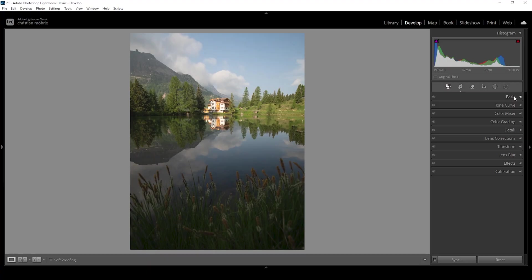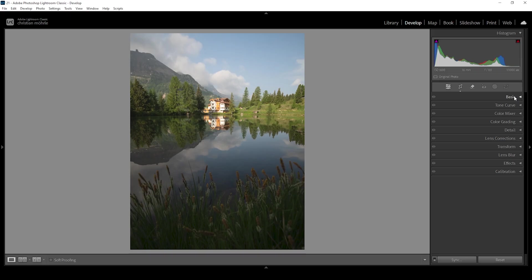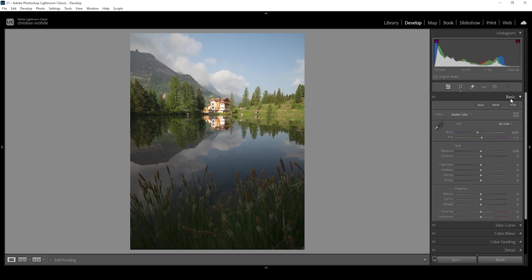We will be doing some basic RAW adjustments first. If you're just here for the tutorial part of the video, make sure to check the chapters below to quickly navigate to that part. For the basic adjustments, let's expand the basic panel.